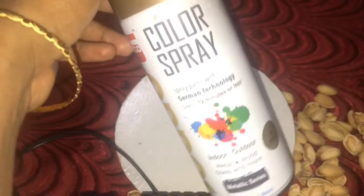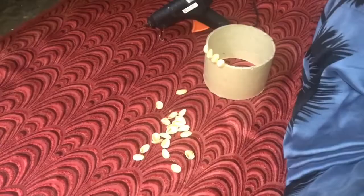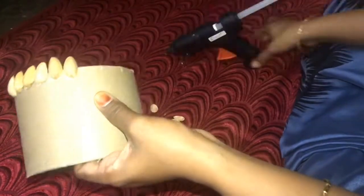I use a spray paint. You can use a paint or a color. If you need a material, you can use a cardboard — this is a cardboard we can use.